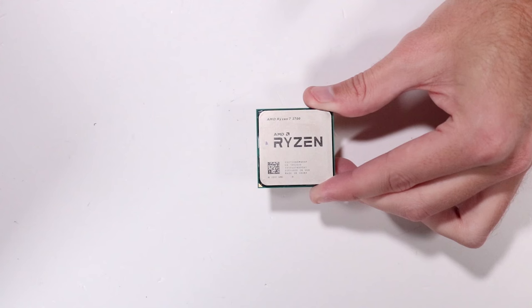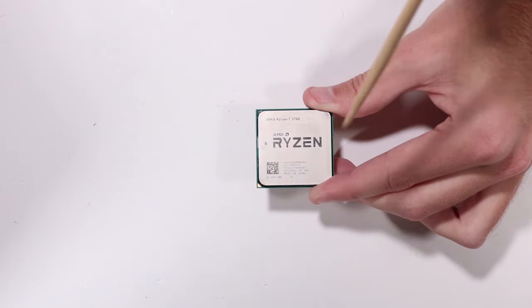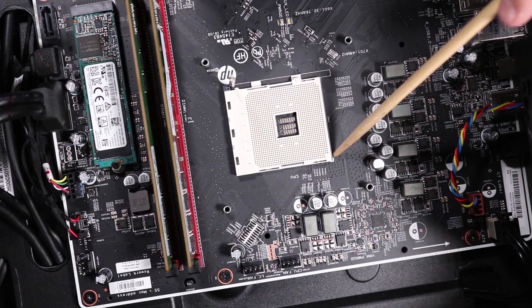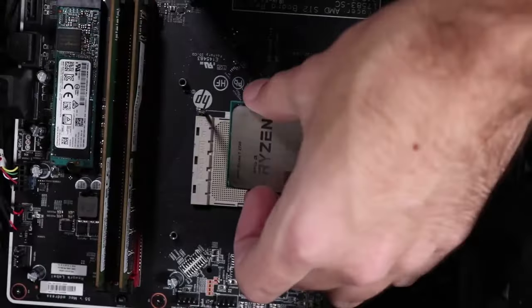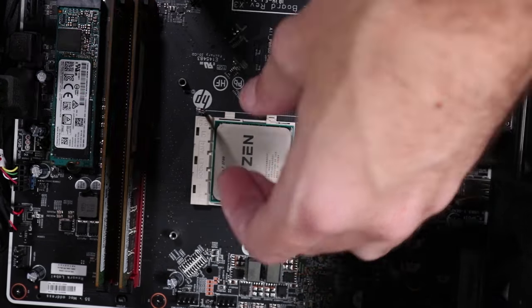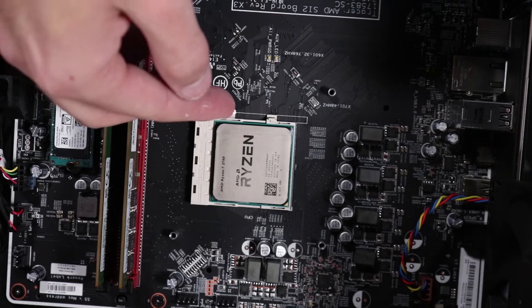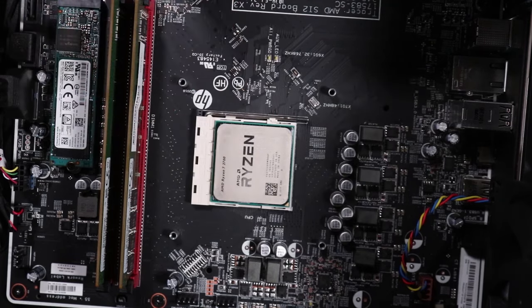Replacement — Note: identify the golden triangle on the corner of the chip assembly and the golden triangle on the socket on the motherboard by the mark on the corner of the socket stencil. Hold the CPU over its socket and align the golden triangle at the corner with the corresponding triangle marked on the motherboard. Place the CPU into its socket. Push the CPU load lever down and then sideways to secure the CPU.